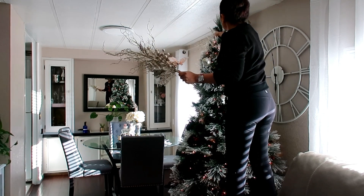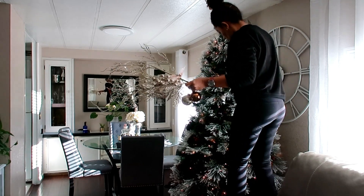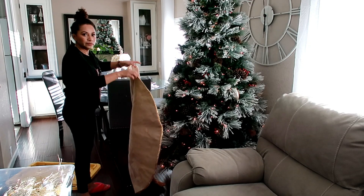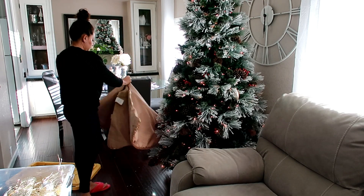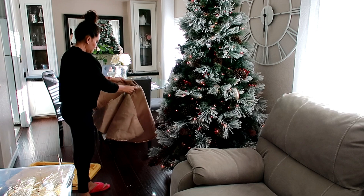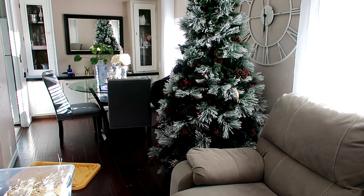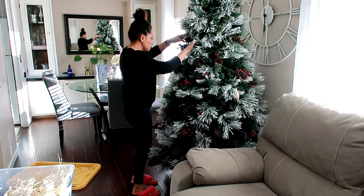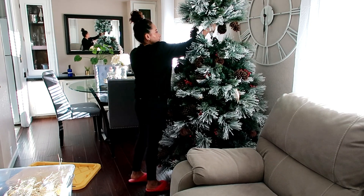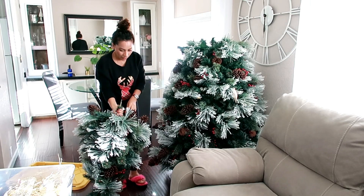Todo se va a la casita que tiene mi esposo, allá afuera en el jardín. Ahí acomoda él sus cosas y también me da chance de acomodar las mías. Para mí, empezar por el árbol es lo principal — es lo que siento que es más pesado. Quitando el árbol siento que ya le avancé en todo. Lo que puse abajo del árbol lo tiré porque mis gatitos me lo rompieron — lo empezaron a morder. Ya estaba inservible.